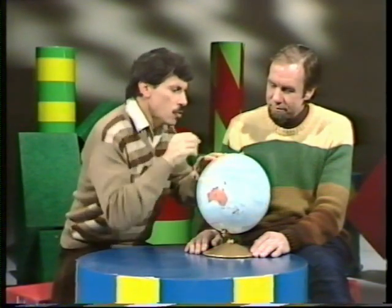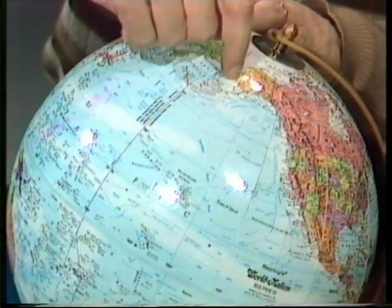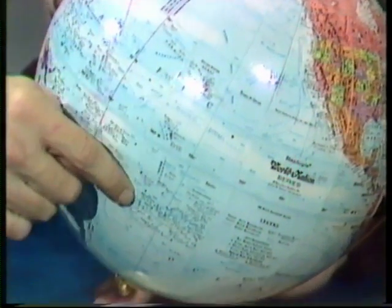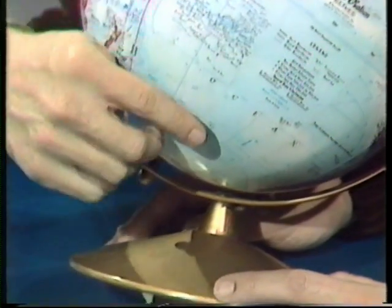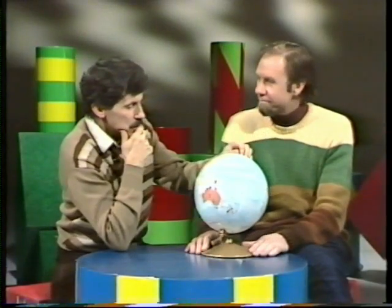Wait a minute. What if I start at the North Pole and go downwards between Russia and Alaska, and then keep going down, down, down — clear run across the Pacific Ocean. Well, you might hit an island, but then eventually I'm going to hit Antarctica. So there's no good. That won't do it.